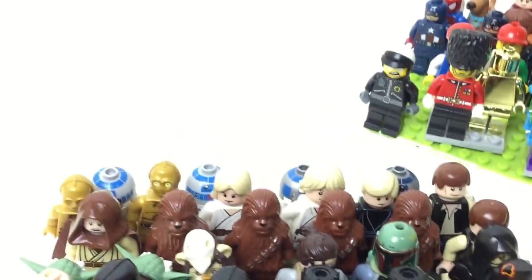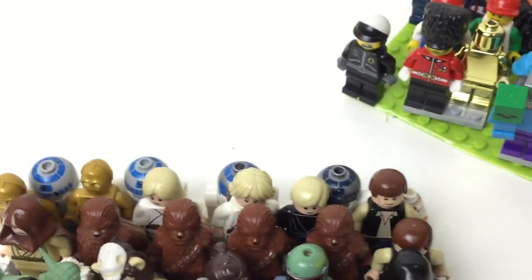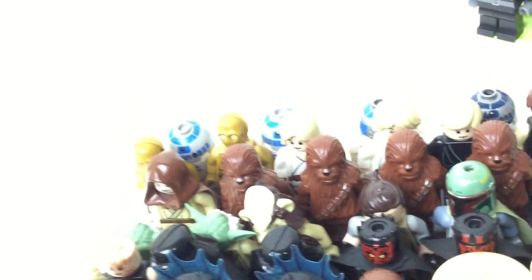Starting with the Star Wars figures: a bunch of R2D2s back there — outdated ones and one new extra — and a BB8 in the corner. Two C3POs, two Lukes — one outdated, one not; one old one, one Jedi Luke. Two Han Solos, four Chewbaccas. We got old Ben and then two rubber-head Yodas — the heads always used to fall off; I remember how much I hated that problem. And an Ewok — yeah, an extra Ewok.